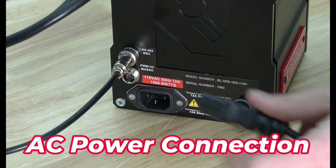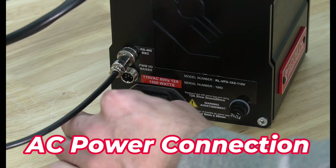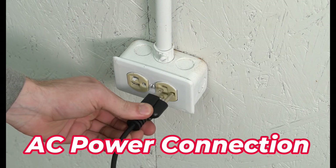Lastly we'll connect our AC power cable. We'll plug that into the AC power connection on the VFD, and the other end plugs into the wall.